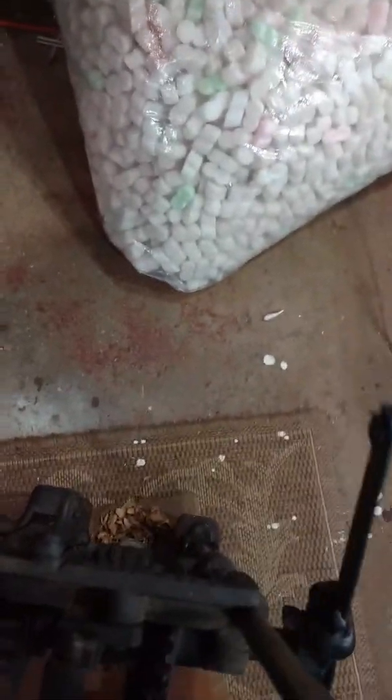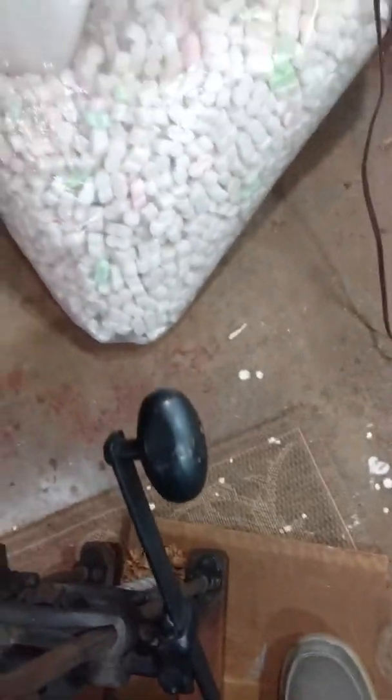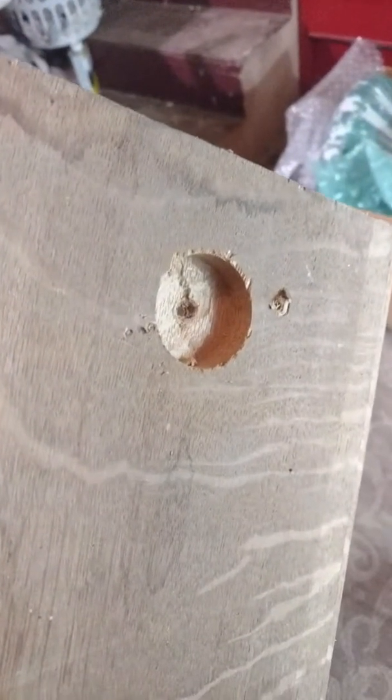Let me move this a little bit. Let's see if we can retract this. There we go. Let me show you what we got here — a nice clean hole bored into the wood.